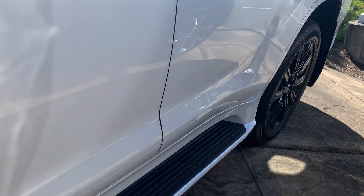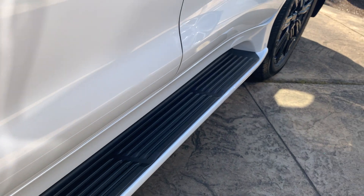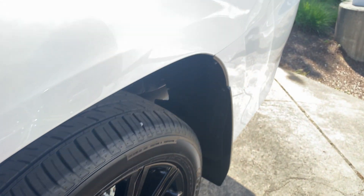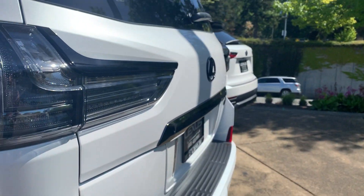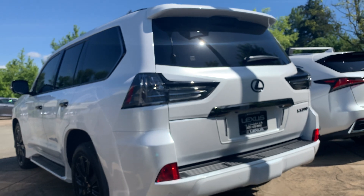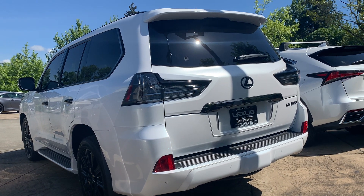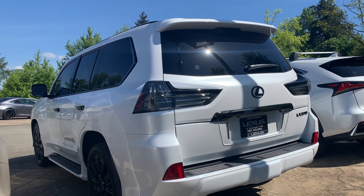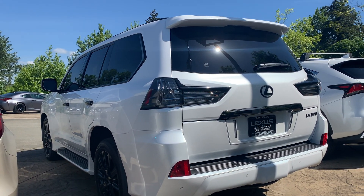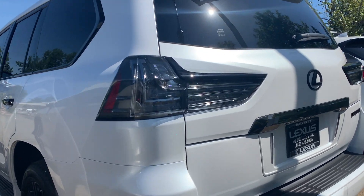Blacked out door handles. Sidestep here, running board integrated within it, of course. I do like the back end better — I like these taillights better. I have grown to appreciate the Land Cruiser's big bulky red taillights, but this is a little bit more streamlined, easier on the eye, I think.